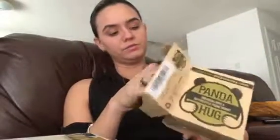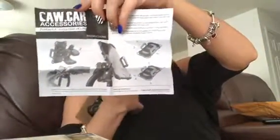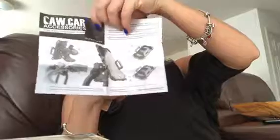It's a car.car accessories Panda Hug mount and it's really nice. I'm about to start opening it — you don't need a knife for this because it just opens like that. It comes with this little booklet, well sheet thing, that basically explains how to put it on to whatever you need.